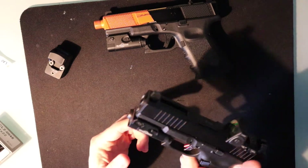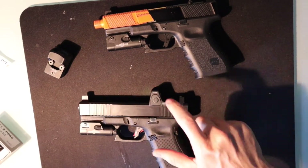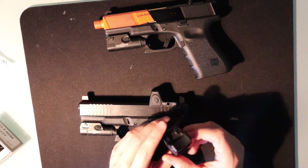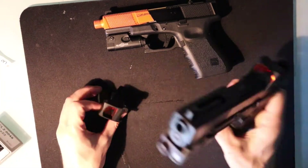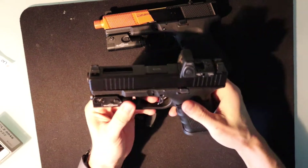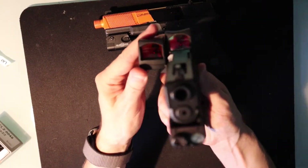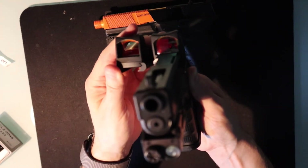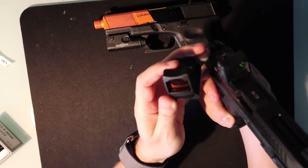Anyway, this one had a bunch of problems when it was breaking in, which was kind of interesting. What we're gonna do is look at the RMR versus the fake RMR, and I can tell you already — the dimensions just look off. This is not that great.